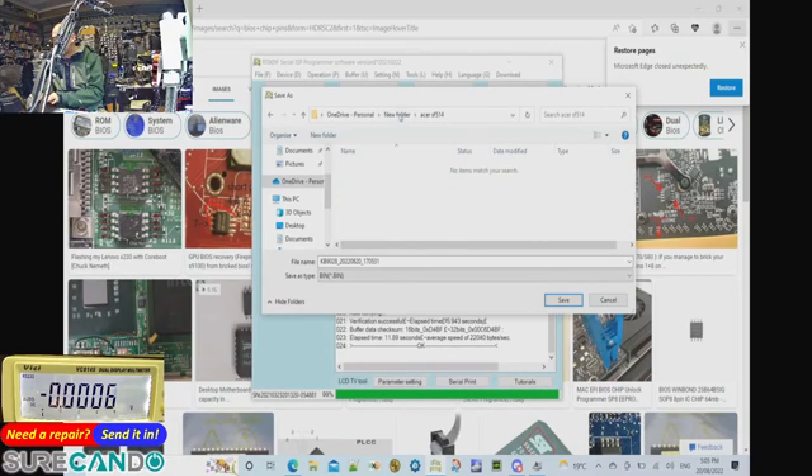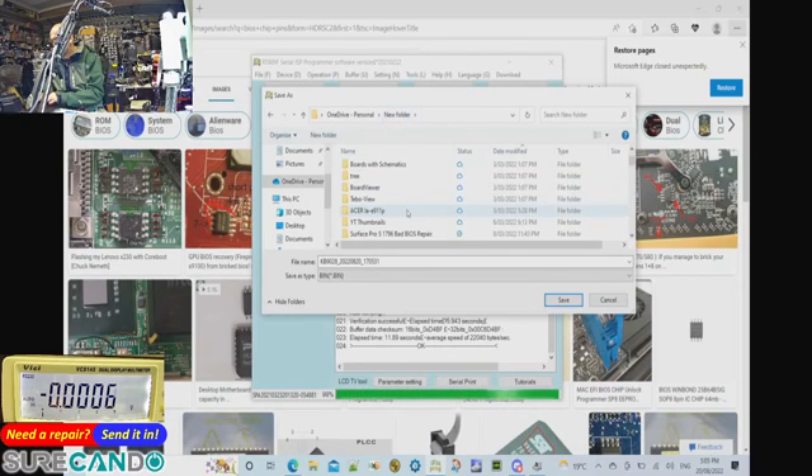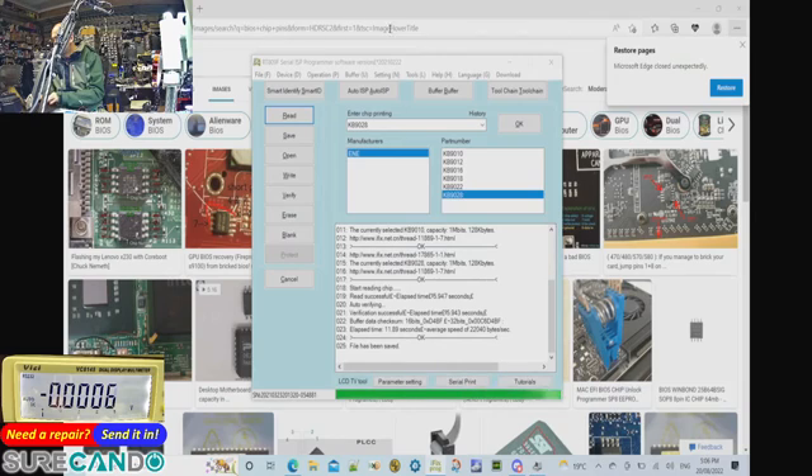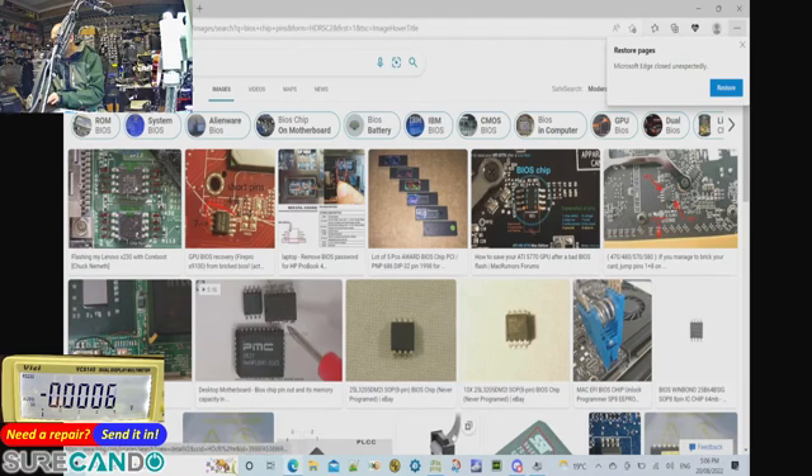Let's save a copy of the read data — we'll call it 'old KB'. This board actually needs reprogramming. I can't find anything else wrong with it except one power rail not coming up, so I'm assuming the EC firmware is the issue.